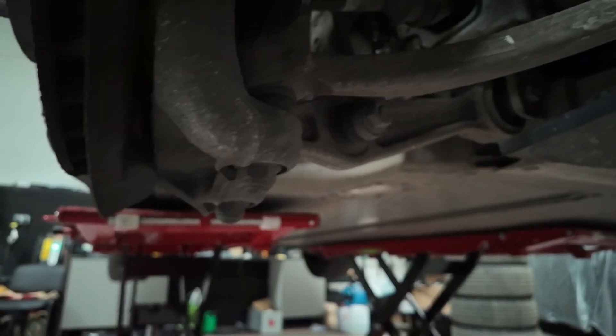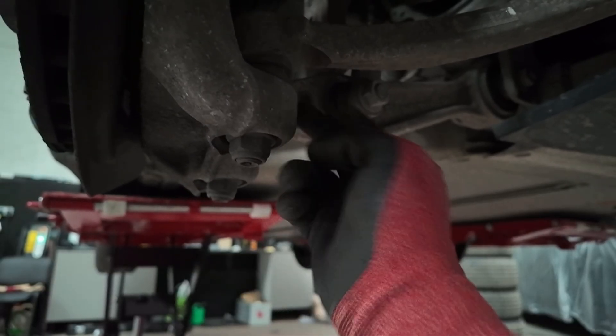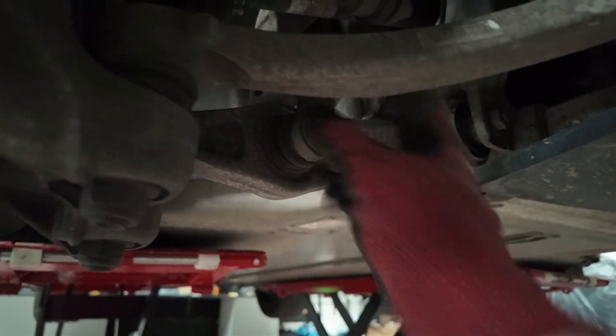It's quite simple - we need to take off this bolt which secures the arm to the hub, and this nut and bolt that secures the suspension.